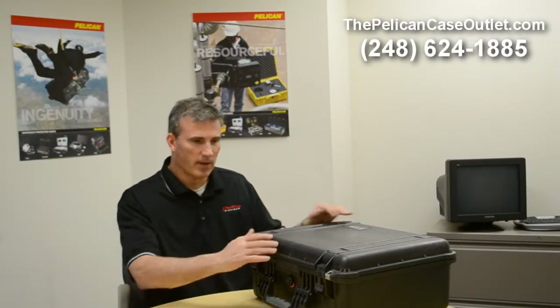Hi, Brad Kress, sales manager from Pelkin Case at Alllight.com. I'm going to show you a case and a combination of things here.